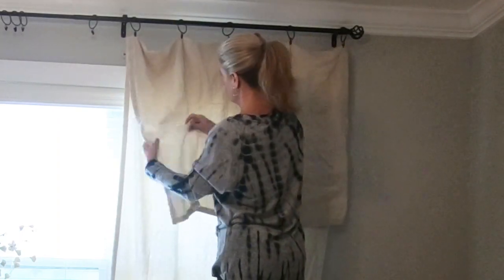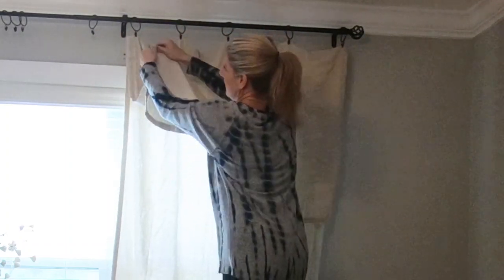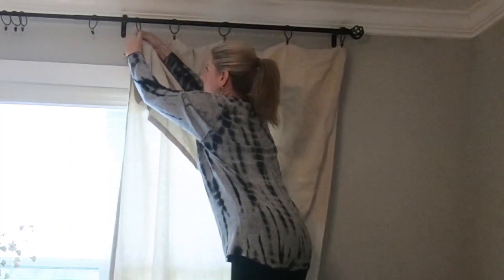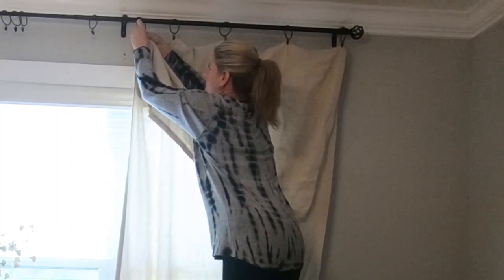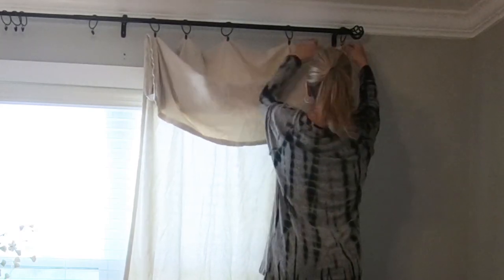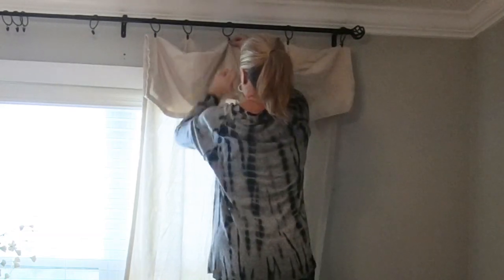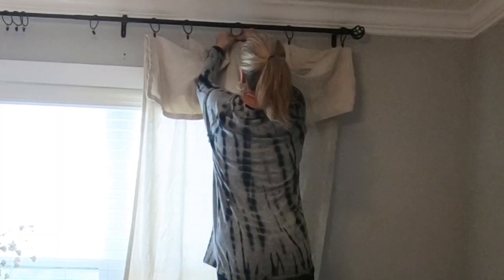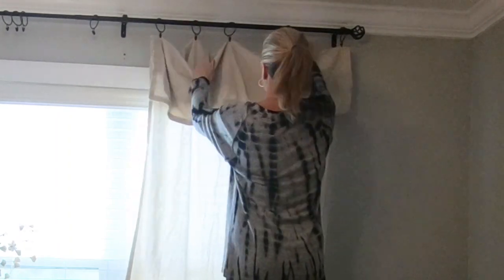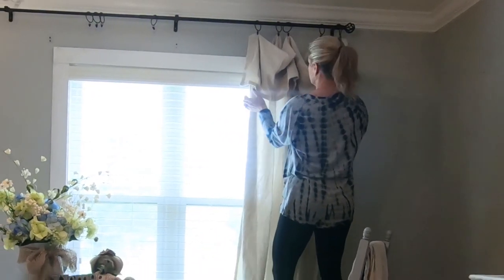Now to make these look more balloon valance-y, I'm going to fold up and do another clip. Try to make sure you do the same on the other side, then do the center. On this one I don't want to clip these — I just want to do the centers and the ends. Then I just push them over and it makes a pretty valance.